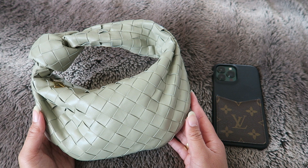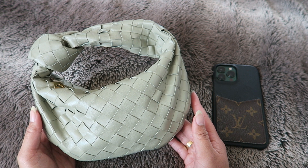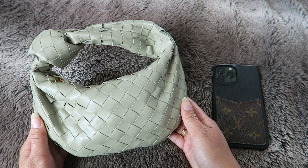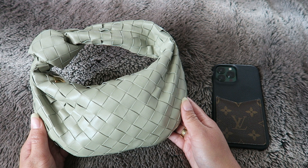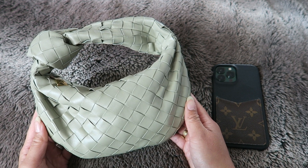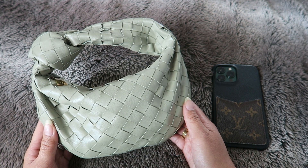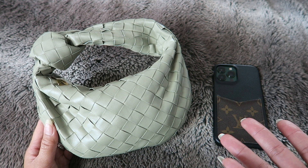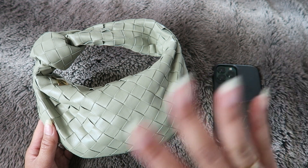It's definitely not for everyone, just like my Petite Suçon. I'm so happy I chose the Mini Jodi — it was a spontaneous purchase and I'm really just happy it's in my collection. Thank you so much for watching! Let me know if you have any other questions about the Mini Jodi and I'll see you in my next video — bye!